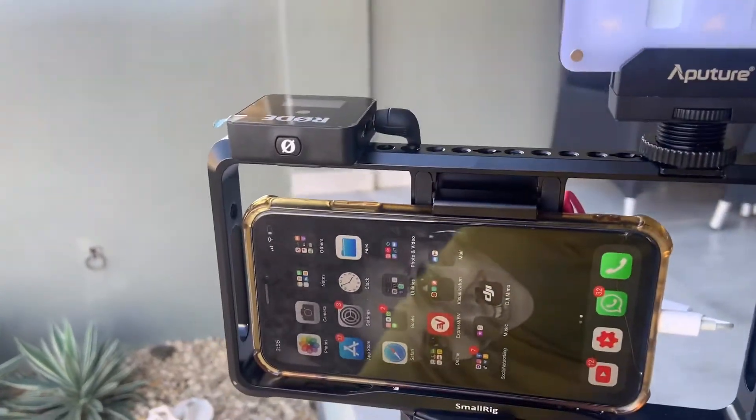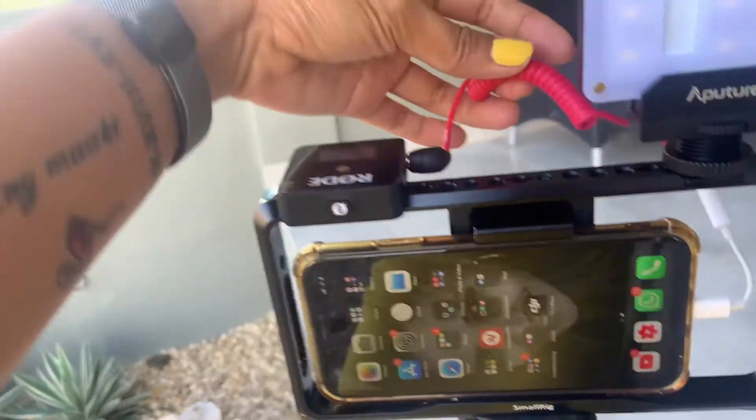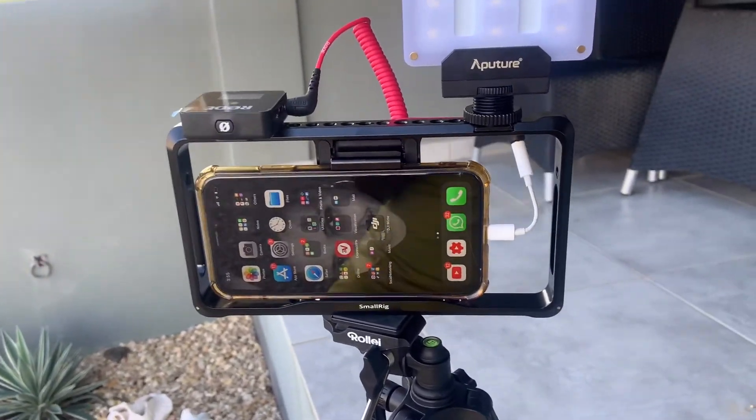Now guys, this is my setup with my RØDE Wireless Go and my phone. I attach it here, and my portable lights — and yeah, that's it. It's ready to take some videos! So now let's try it outdoors.